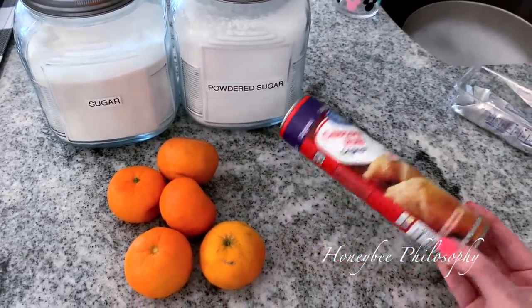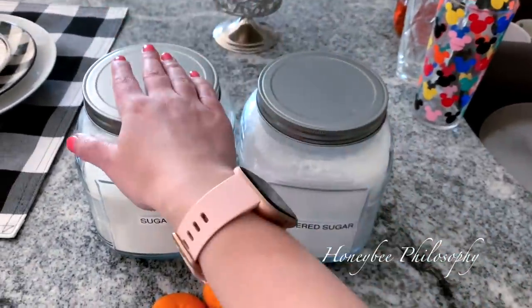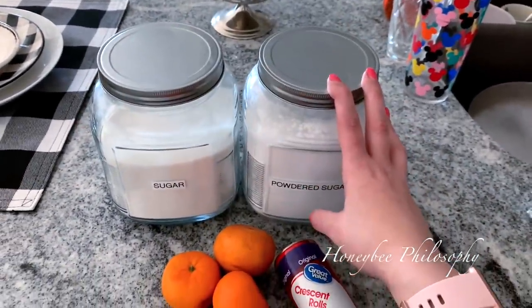I just have the Walmart version, but you can get Pillsbury, whatever you want. You're going to need some powdered sugar, regular sugar, and a tablespoon of butter. So let's get started.